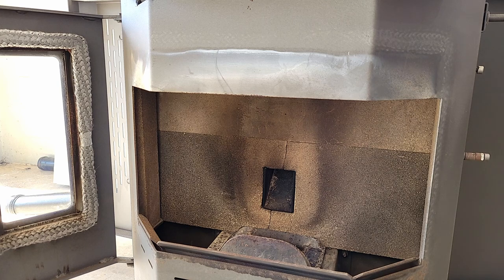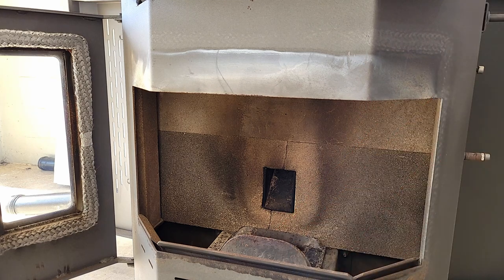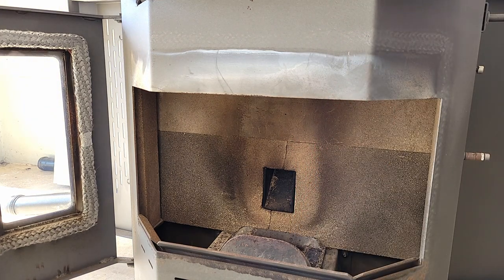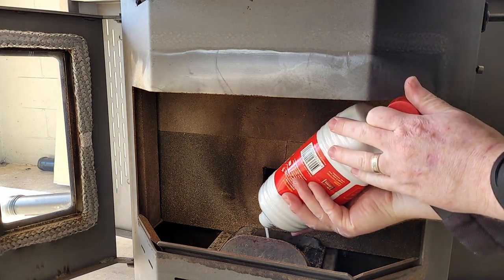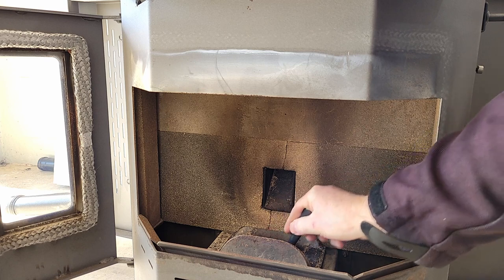Obviously you're going to need something to get the pellets lit, so have a little blowtorch. It also helps if you get some liquid or gel fire starter and just put that on top of the pellets and give it a little bit of a stir around to mix it up.